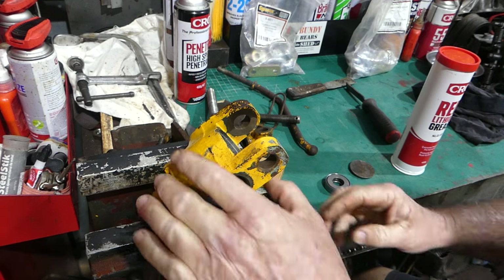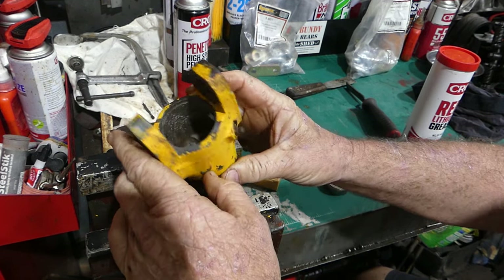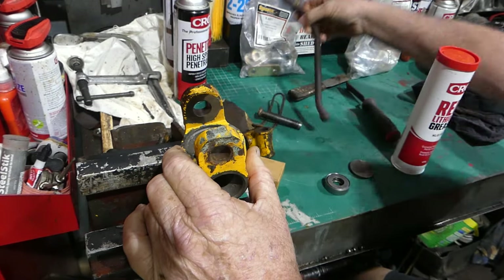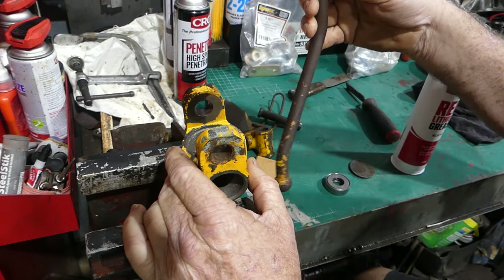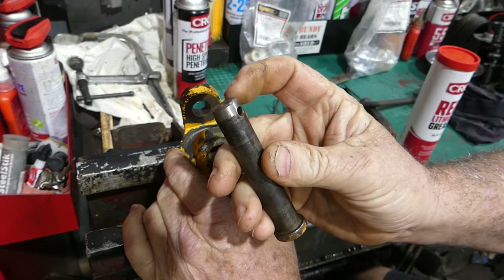I'm just going to do a little video on assembling the leveling box on the Massey Ferguson 20 industrial tractor. This did not turn at all — I really had to belt it to get it apart, punch pins out, and I nearly burred the edge over there.